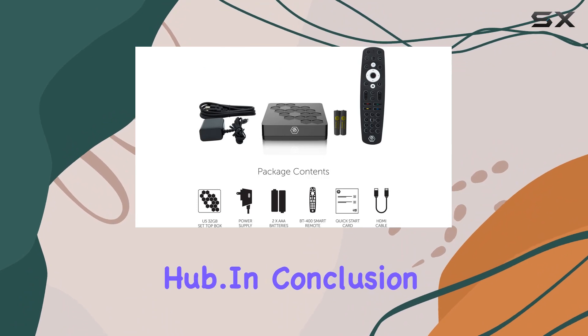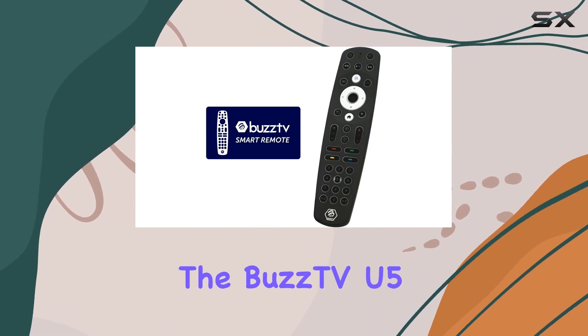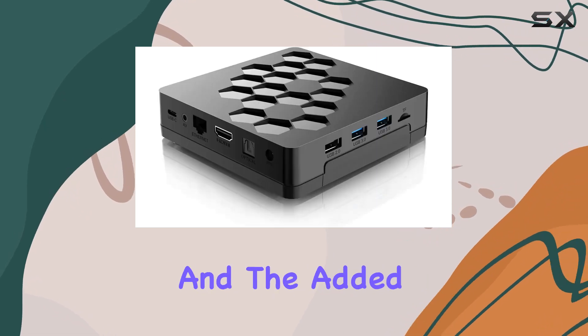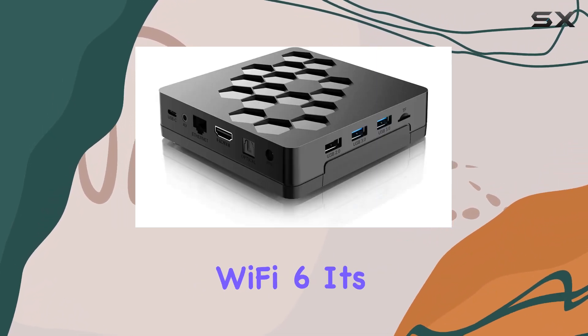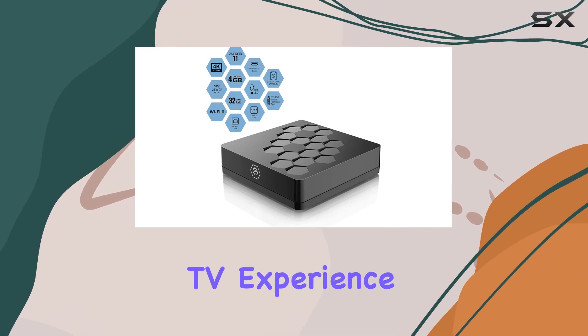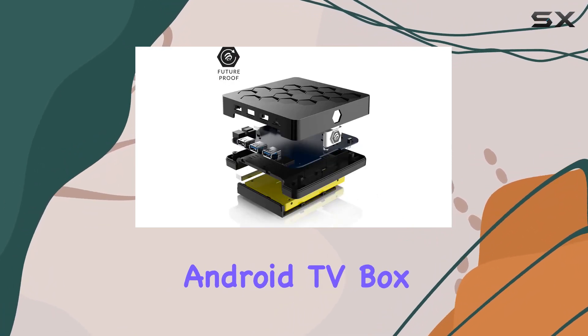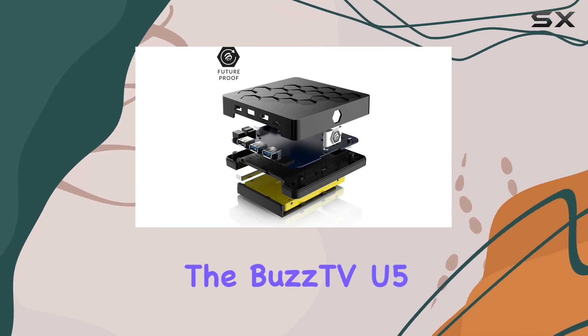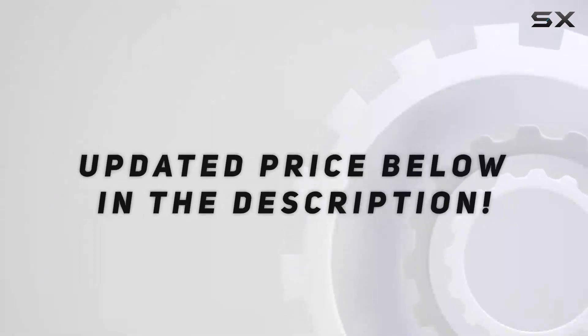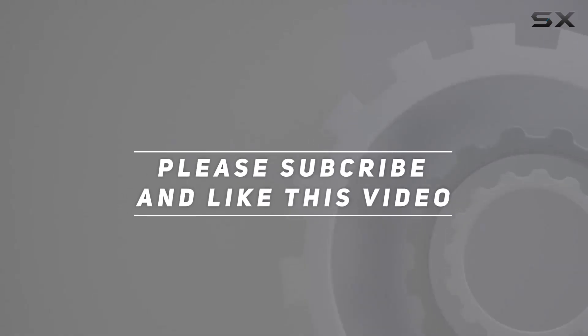In conclusion, the Buzz TV U5 stands out with its powerful hardware, Android 11 capabilities, and the added advantage of Wi-Fi 6. It's a solid choice for those looking to upgrade their TV experience without breaking the bank. If you're in the market for an Android TV box, the Buzz TV U5 is definitely worth considering. Check out the video description for an updated price, and thank you for watching.